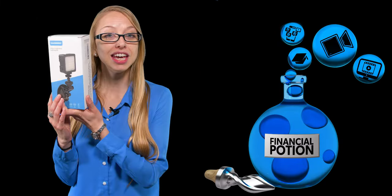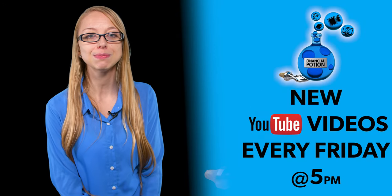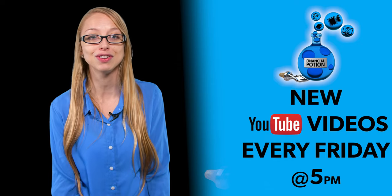Today we're reviewing the EachShot video conferencing lighting kit. Hi, Taylor here at Financial Potion, where video is your financial potion. To never miss a video, please subscribe to our channel and click the bell to be notified every Friday at 5 PM Arizona time. For one-to-one training or to support our content, click above and connect with us on our Patreon page.